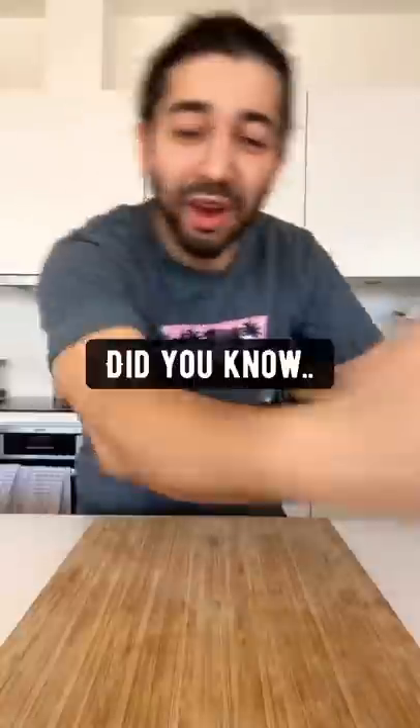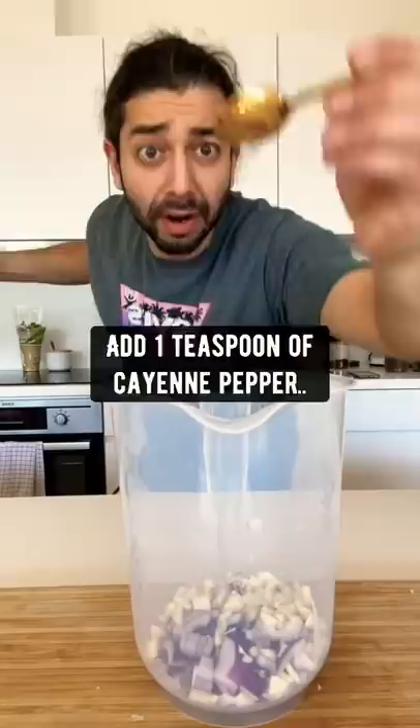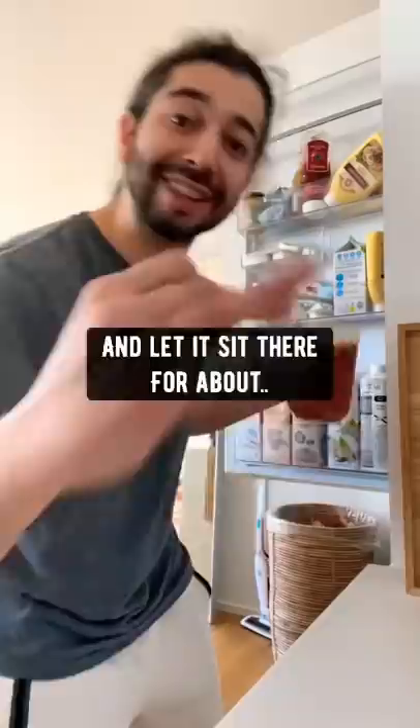Did you know if you grab a red onion, roughly dice it up, put it in some kind of container or bowl, then grab two garlic cloves, dice them up and add them in. Add one teaspoon of cayenne pepper, fill it up with water, stick it in the fridge and let it sit there for about 12 hours.